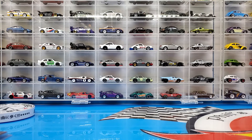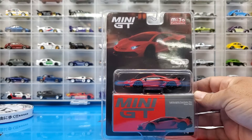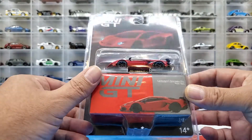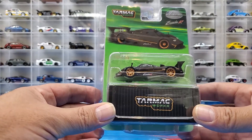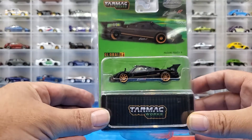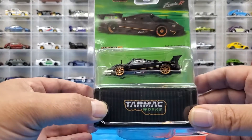I did manage to pick up from the local hobby shop a couple of things. I picked up this Mini GT — it's a Lamborghini Aventador SVJ. I don't have any of this casting in my collection from Mini GT, so it's the first one. I also picked up this Tarmac Works Global 64 Pagani Zonda R, which is also another casting I don't have an example of. So we do have these two guys to take a look at — it'll be a quick video.